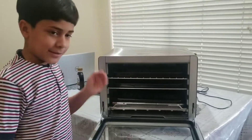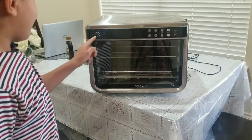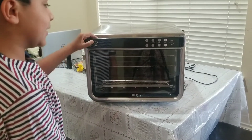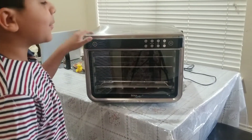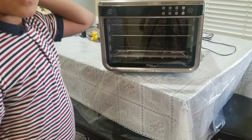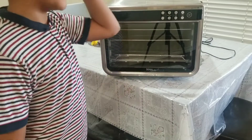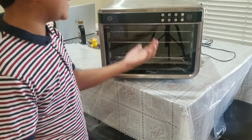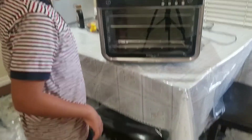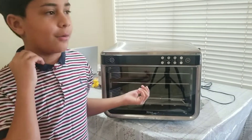These are the options — we don't have it plugged in because we're far from the outlets, but we put it here just to show you guys everything. This is the on button, as everybody knows, and all of these buttons are for setting the heat, temperature, and time — like 10 minutes or an hour. We'll show you how they work while we bake something.